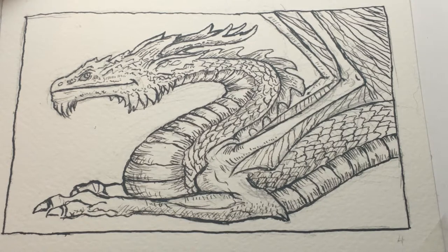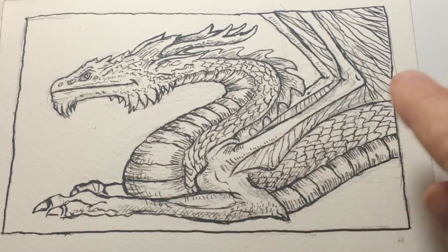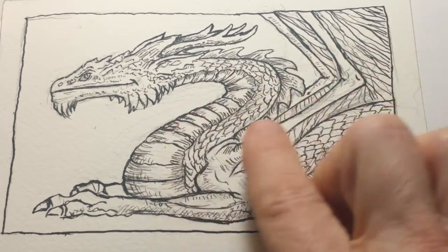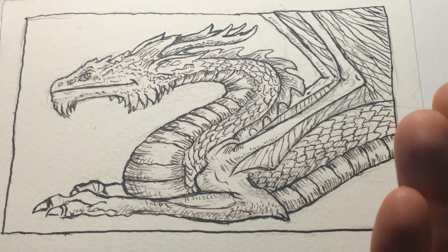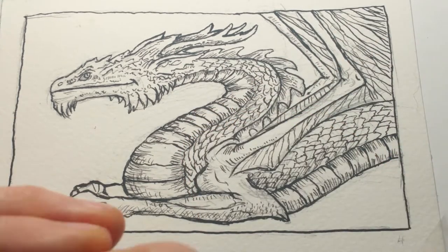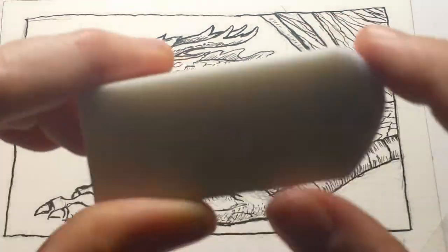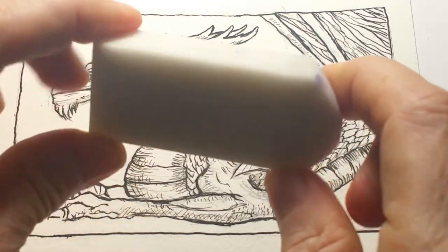We're literally going to start from where I left off. You can see in this pen and ink drawing that's been completed, underneath it there are still some pencil lines — my underdrawing for the pen and ink. Since I don't want those showing, I'm going to use my kneaded eraser first, then go back with a standard white latex eraser.